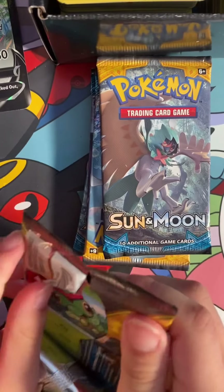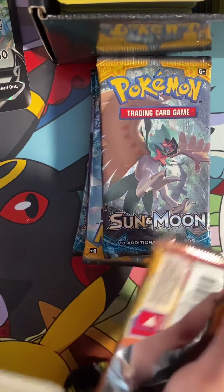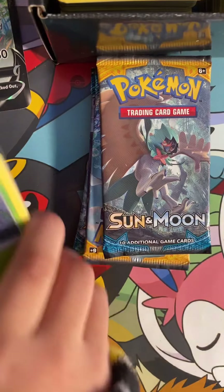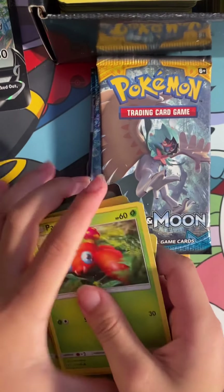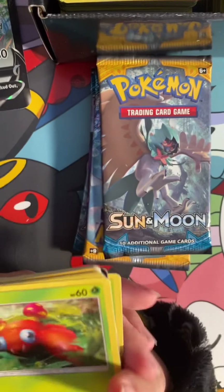This is going to be the last pack that we're going to be opening today. I'm going to save some for some next videos. Caterpie. Actually, no — we might open one more.